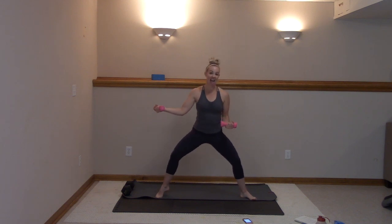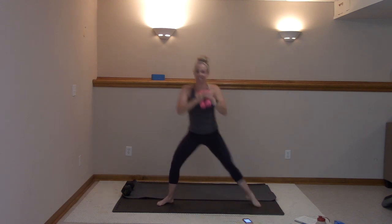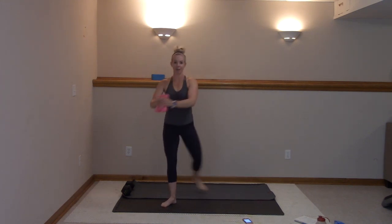Eight, seven, six, five, four, three, two, and one. You're going to lower that heel down. You're going to take it second, curtsy twist — second, curtsy right there. Let's go.